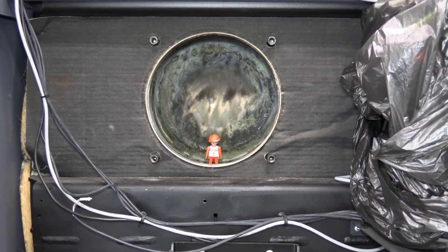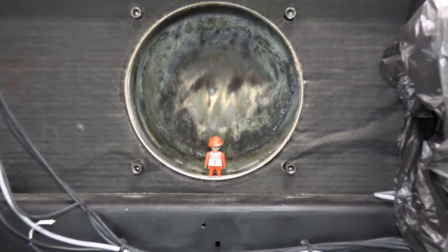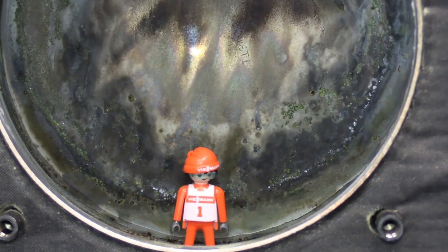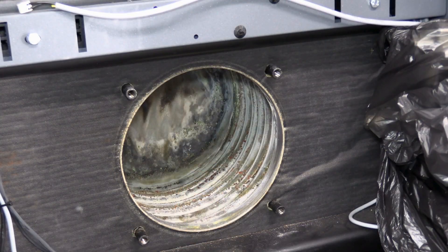This is the procedure to clean the heat exchanger on the Wiesmann Vito-Crossel 200 CI2 boiler. As you can see, we have the burner removed.